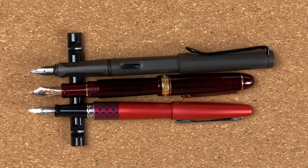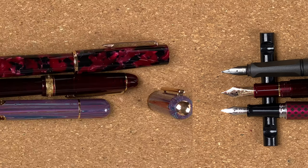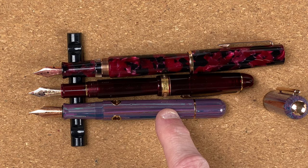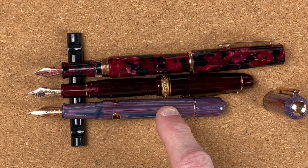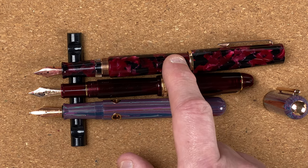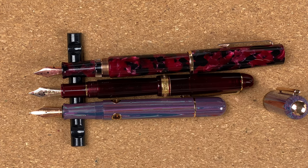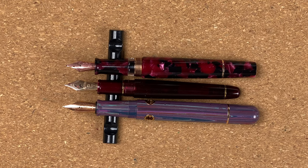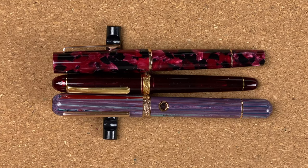Now fetching some pens in the same price range. The Narwhal Key West was $196 Australian dollars, the Platinum 3776 was $200 Australian dollars, and the Twisby Draco was $215 Australian dollars. Both the Narwhal and the Twisby have steel nibs, whereas the Platinum has a gold nib. Unposted, the Platinum is obviously a lot smaller. With the caps on, same story — the Platinum is the smallest of the three.